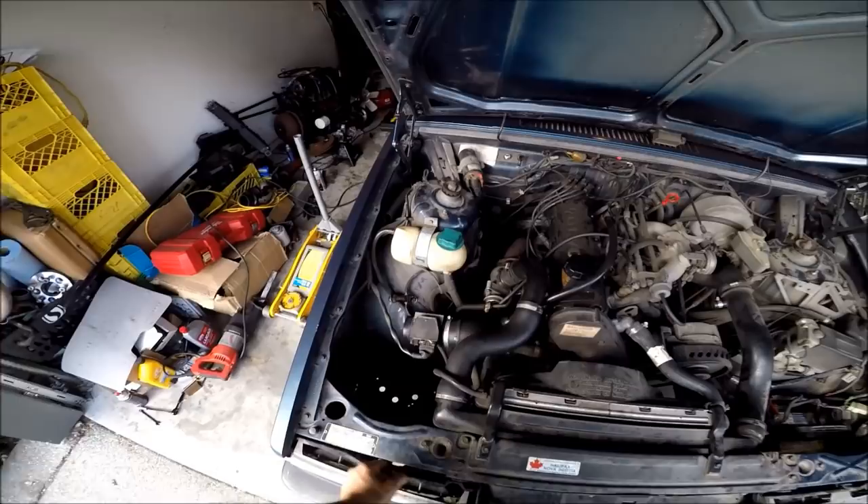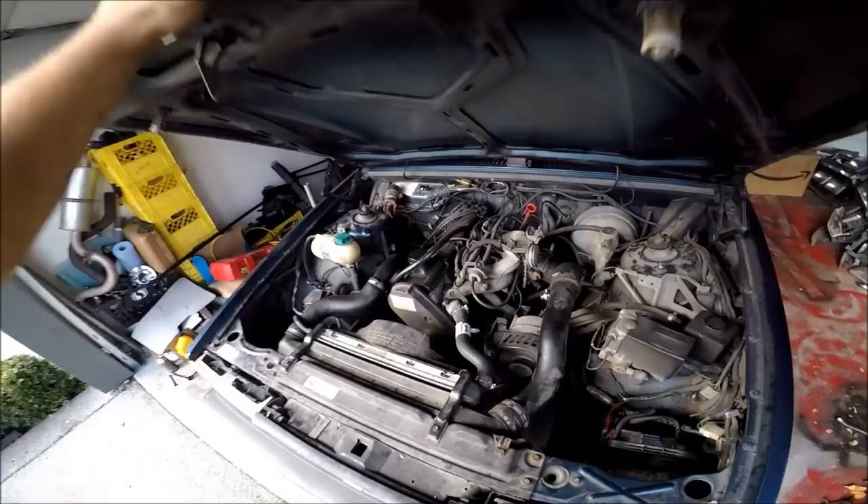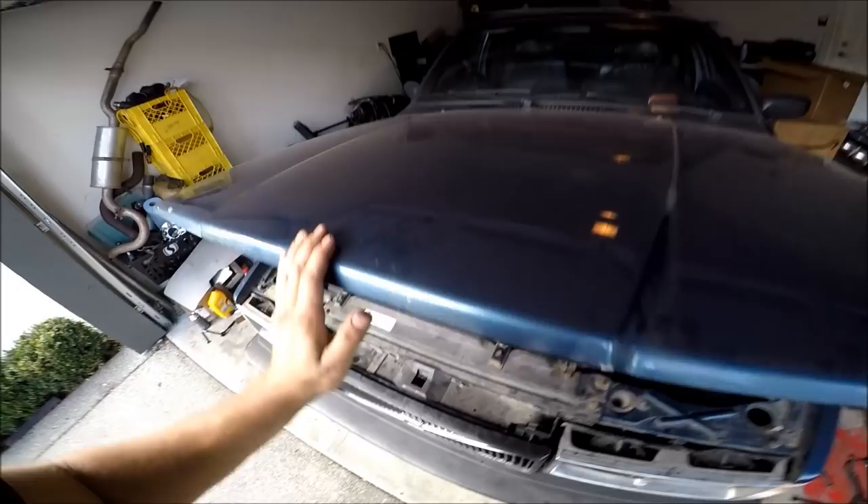It all seems pretty healthy under here. I deleted the idle air control valve and set the idle with this screw here — one less thing to go wrong. The only difference is it's going to idle a little bit lower when it's cold and come up a bit once it warms up. That doesn't really matter to me. This thing actually doesn't run too bad — it's got good compression. I did a compression test on this car not too long ago and it was like 150 across the board, which is really good.